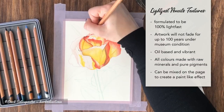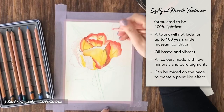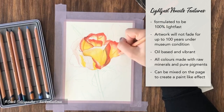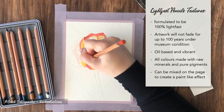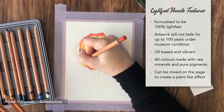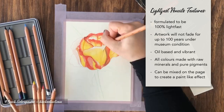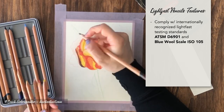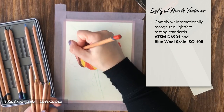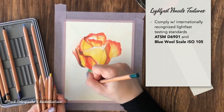Some of the Lightfast pencil features include that they're formulated to be 100% lightfast, artwork will not fade for up to 100 years under museum conditions, they're oil-based and vibrant, all colors are made with raw minerals and pure pigments, they can be mixed on the page to create a paint-like effect, and they comply with internationally recognized lightfast testing standards — the ASTM D6901 and the Blue Wool Scale ISO 105.